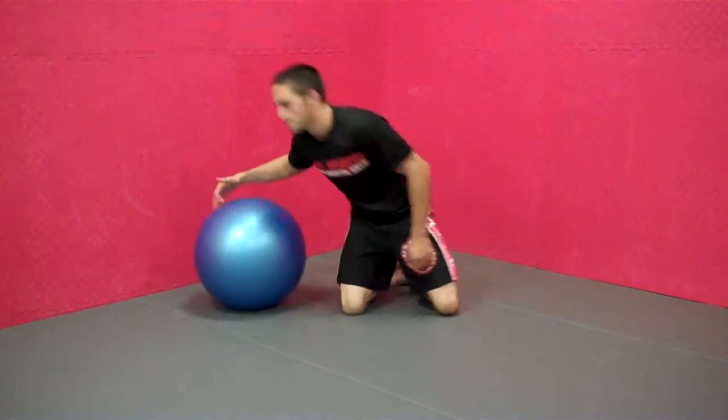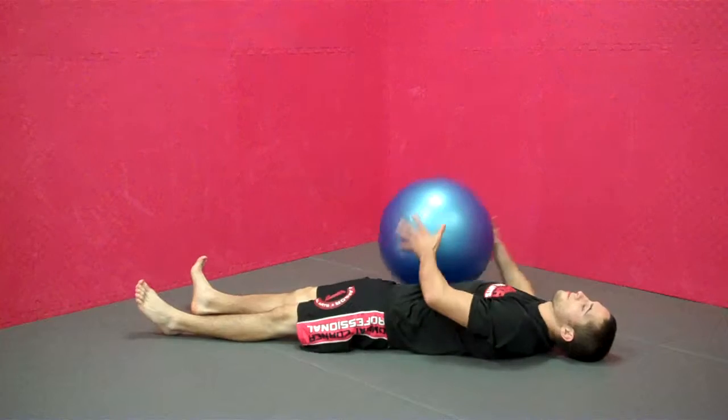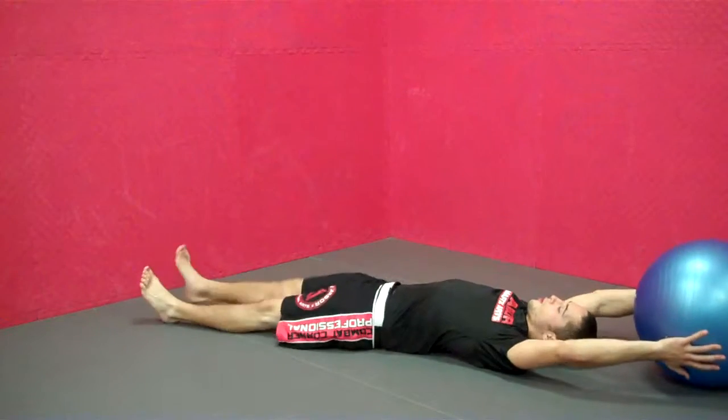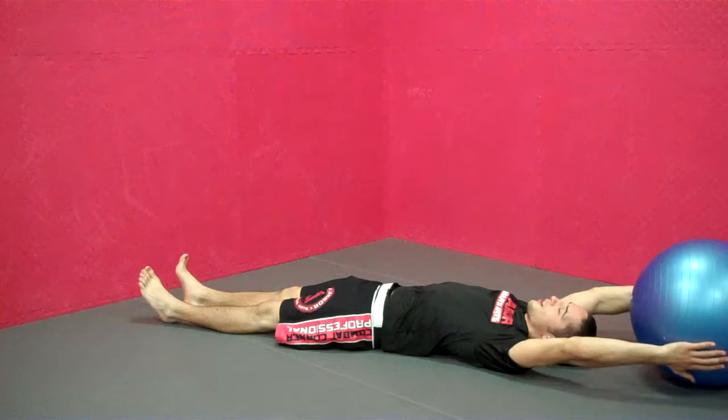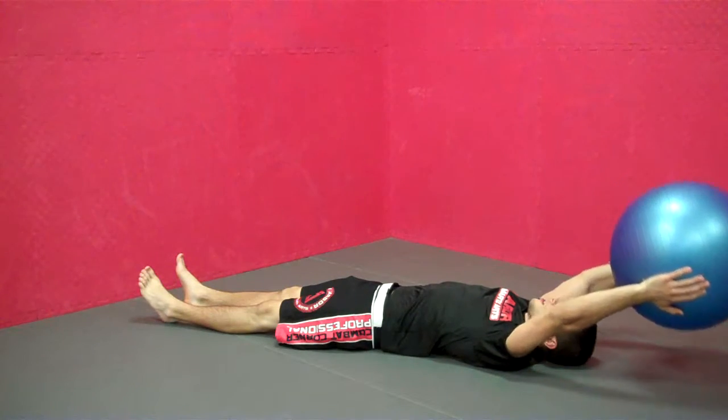These are the v-ups with the ball. You go flat on your back, just like with a normal v-up, but when you bring your hands and your legs together, you're going to pass the ball between your hands and your feet.